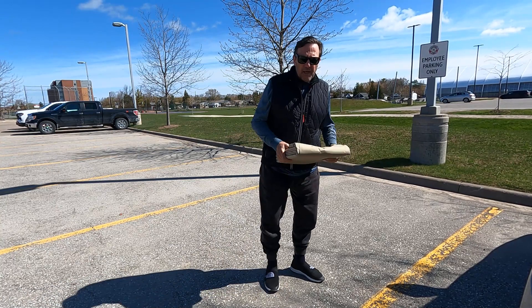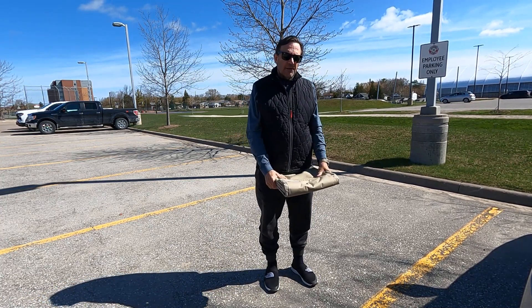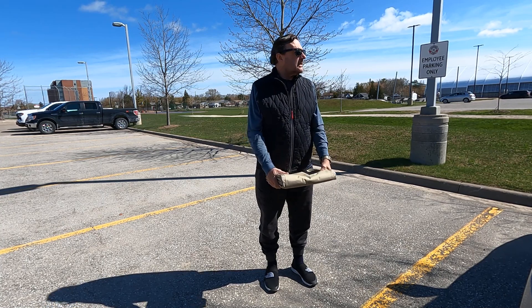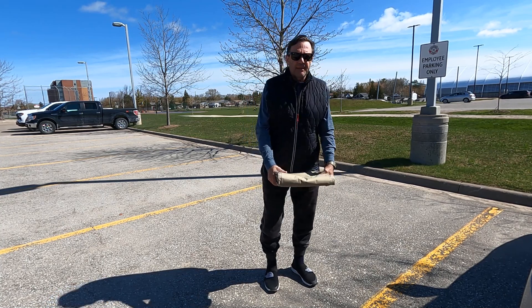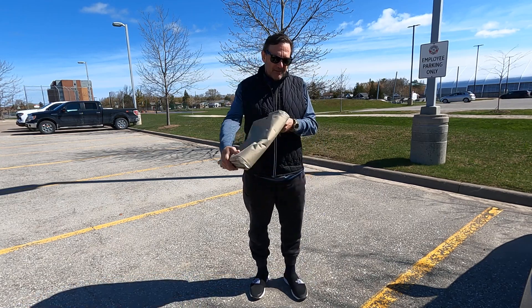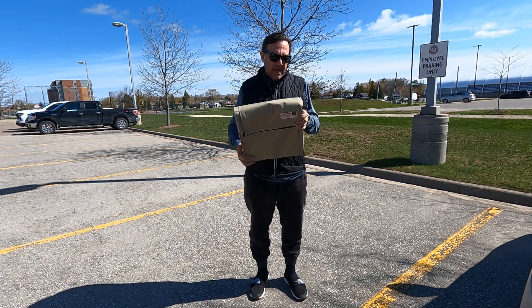We've got an emergency communication exercise today and I have a dead battery that I'm going to put on charge. I have two batteries — Vince VE6LK told me one is none and two is one, so I brought out two batteries. I don't have two solar panels; the other one's at home. These are PowerFilm foldable solar panels.